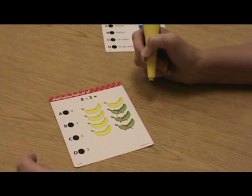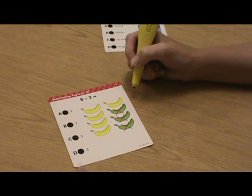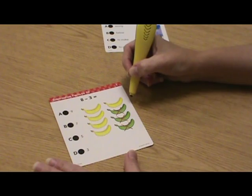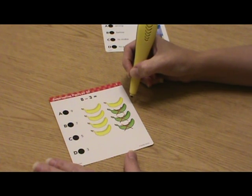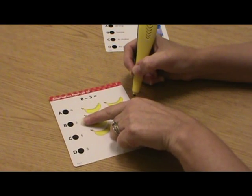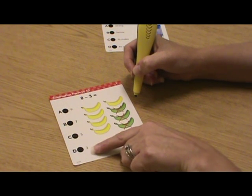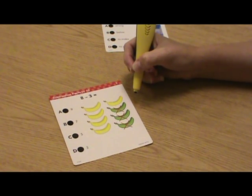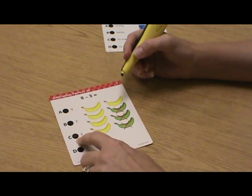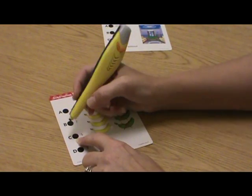Let's do an example. This card comes from the first grade math set. Each card presents a problem and an illustration. This card is asking us to solve 8 minus 3. Our answer choices are 9, 7, 5, and 3. To select our answer, we'll touch the end of the Hot Dots pen to the middle of the corresponding Hot Dot.